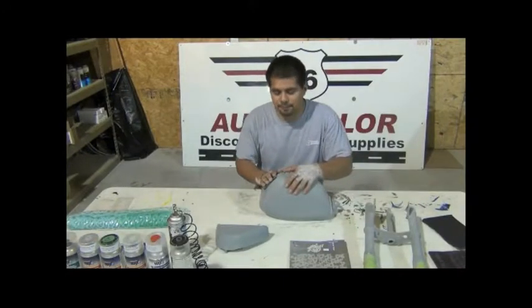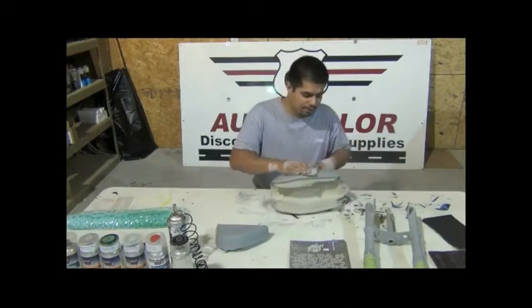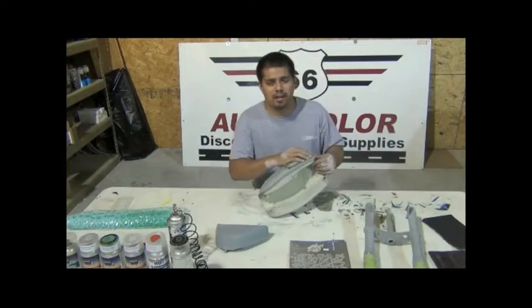Hey, welcome back to 66 Auto Color. Right now I'm just standing here with a 320, trying to get rid of some of the imperfections.